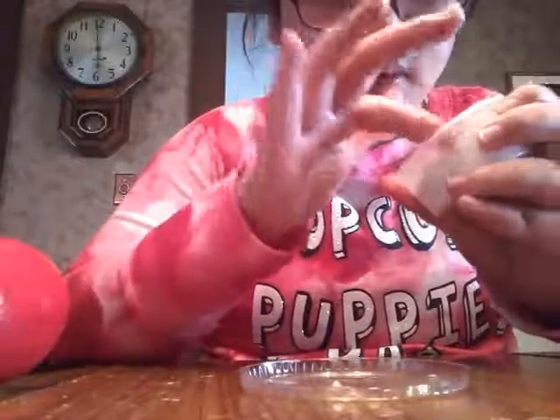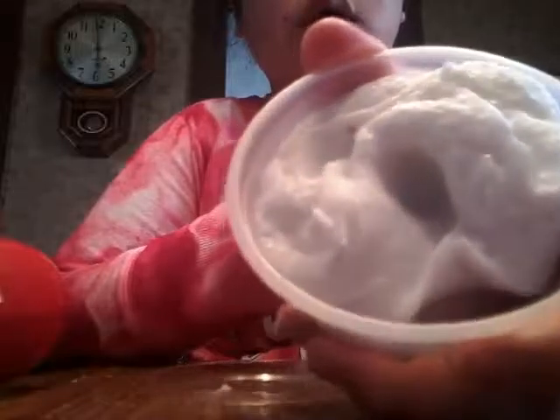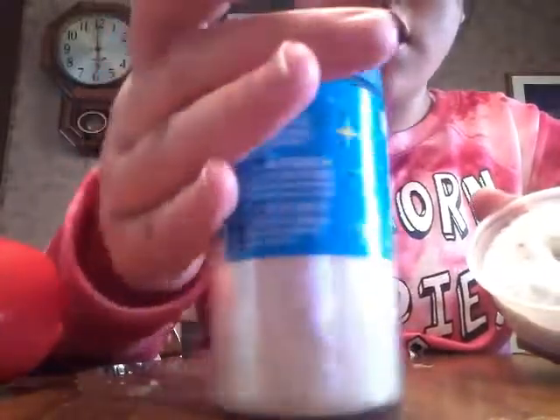I did make a couple of slimes, so this video is going to be a miniature slime collection once again. I only have three slimes to show you, and a couple of them you may have already seen in my videos — before this or after this, depending. So let's get started.